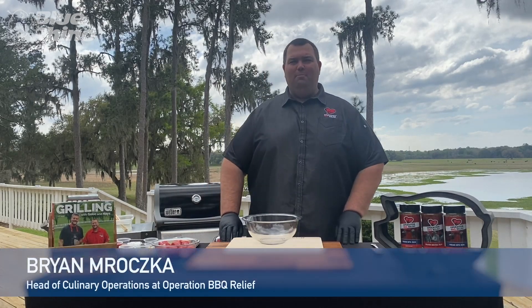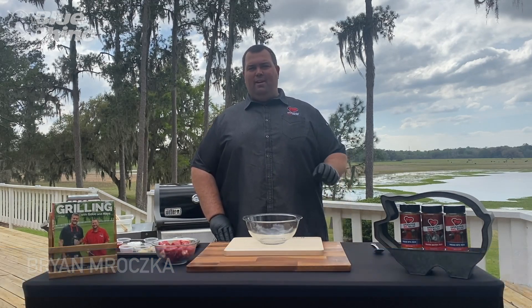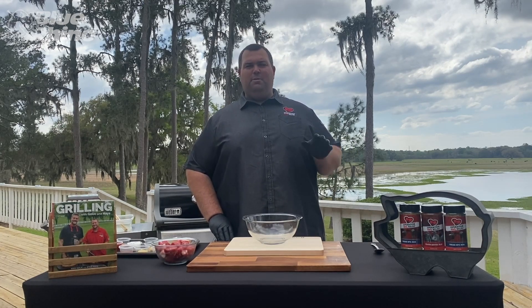Hi everybody, Brian Maroska with Operation Barbecue Relief. Today we're going to do a little bit of a twist on a steak skewer recipe from Zimbabwe.